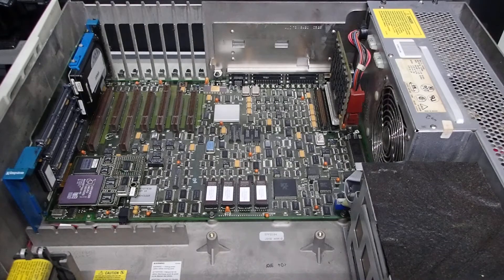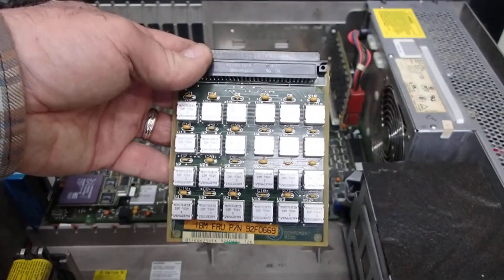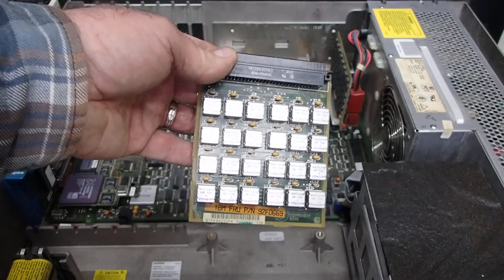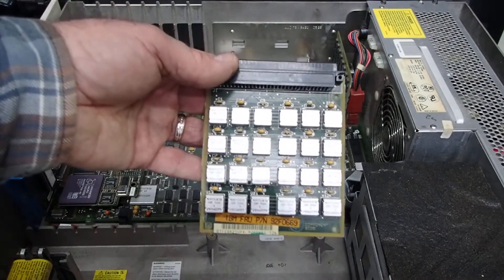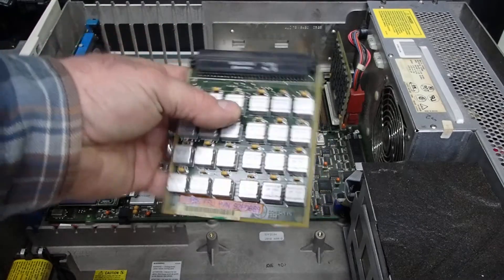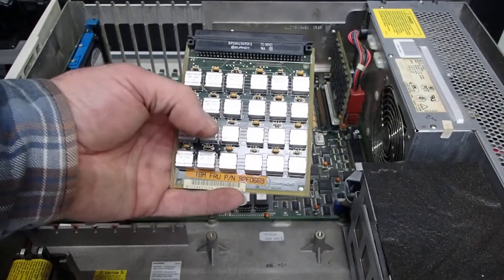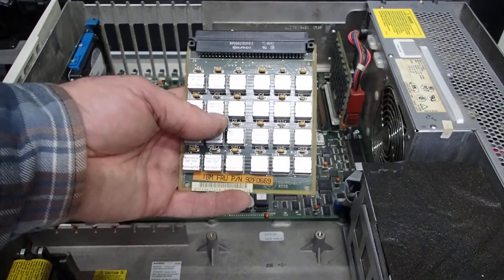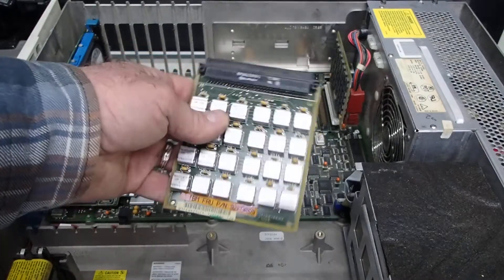Now, this one, even despite having the sugar cube memory chips, is actually a 2 megabyte module. The same conditions apply — you can only run these in a Type 1 or Type 2 planer. You can't run them in a Type 3 planer Model 80 at all.